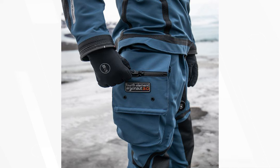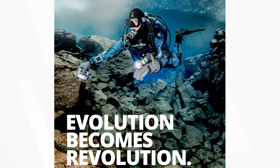Designed for Fourth Element's award-winning Biomap measuring system, this is a truly bespoke drysuit made for adventure. The Argonaut 3.0 drysuit is the perfect choice for divers who want to experience the underwater world in comfort and style.